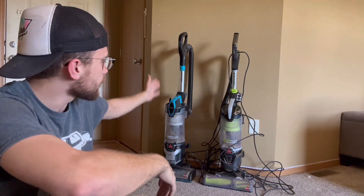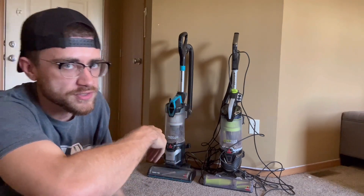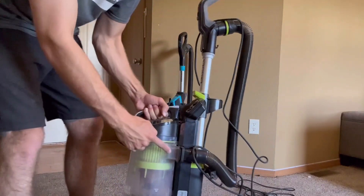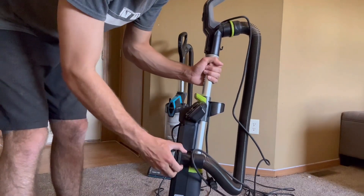I prefer this one — it's easier when it comes to assembly. You just plug in that hose. My issue with this one is the way the hose is plugged in. To be able to plug that in, you have to take the canister off and then slide it in.